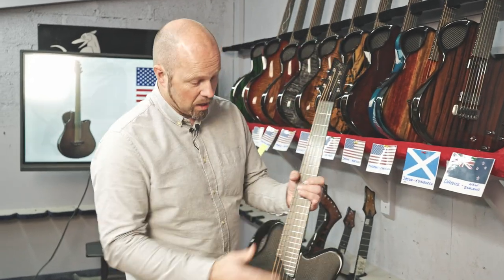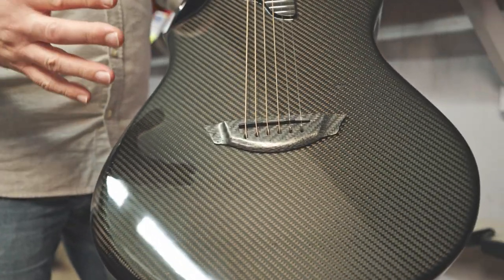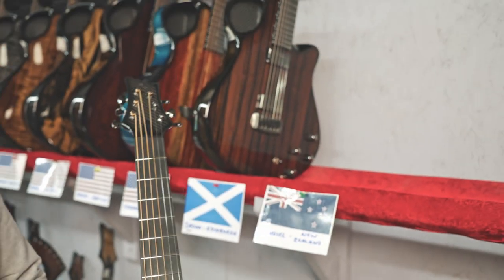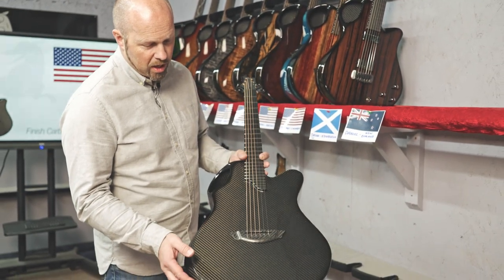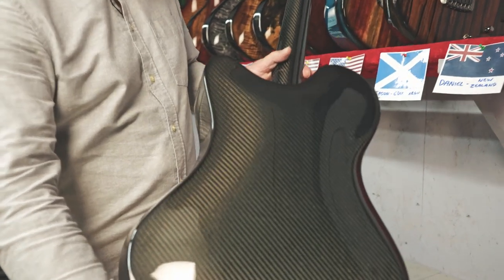Daniel is in New Zealand and he has selected an X20, finished in our natural black carbon. So it was a perfect starting point to show you what the foundation of every guitar is. Carbon in its natural form has this great beauty — it has all that movement that gives you that really holographic 3D look, and it's beautiful in its own right in its natural finished form. You can see the black carbon just has a lovely appearance on the curved back of an X20.